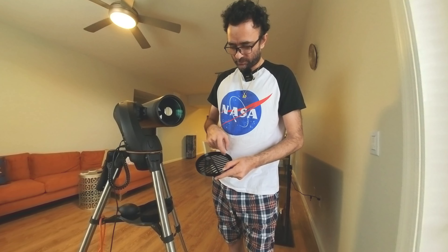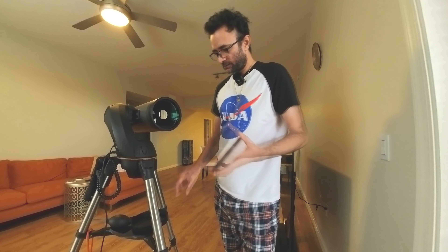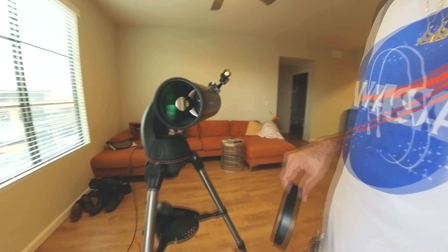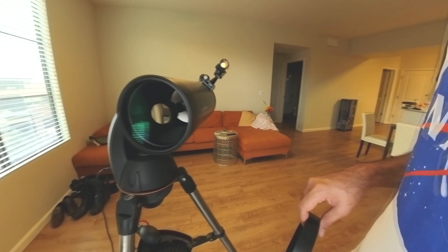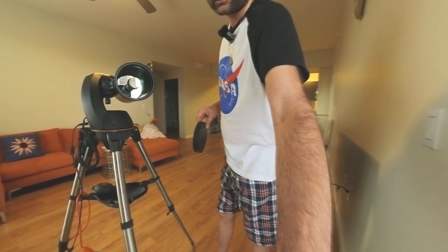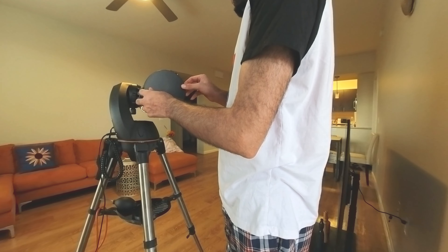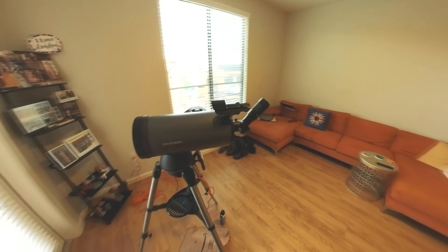This one I bought used, and this is also a Maksutov lens in really decent condition — the Celestron NexStar 127 SLT. Really nice, I'm happy so far. It has this electronic computerized mount and everything.